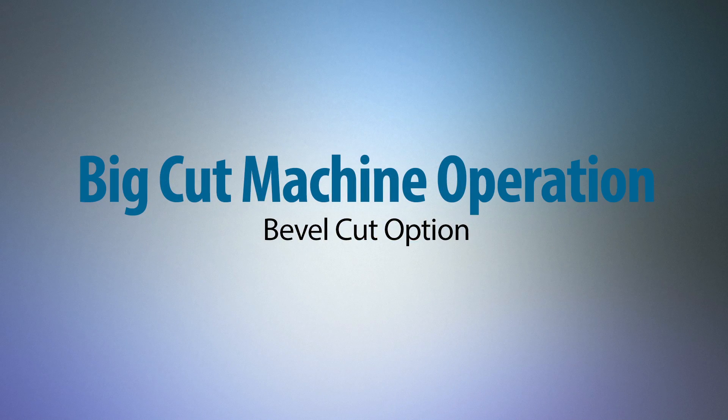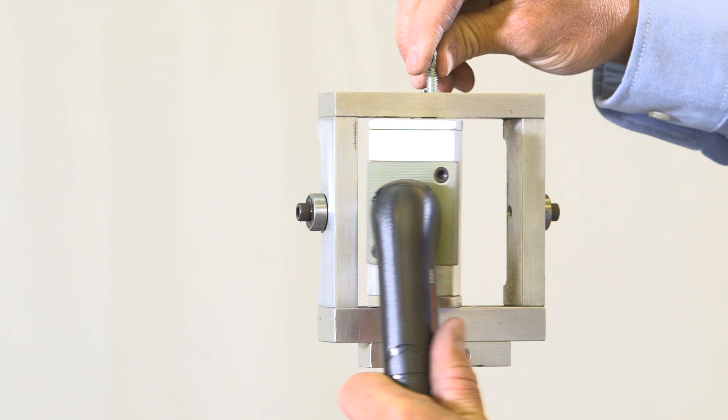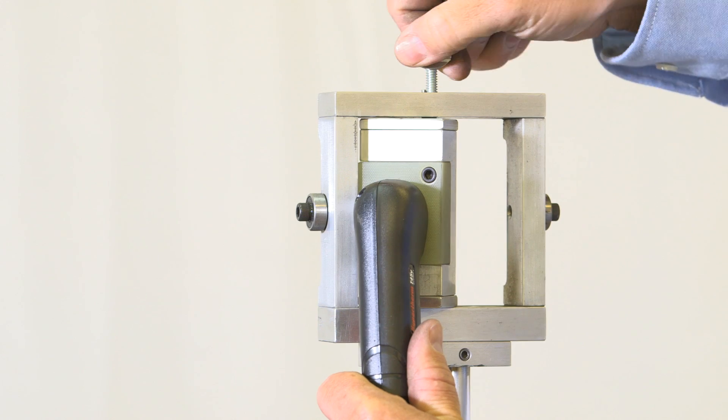For the bevel cut feature, the machine must have this option. Loosen thumb screw on top of torch block. Swivel to desired angle. Retighten thumb screw.